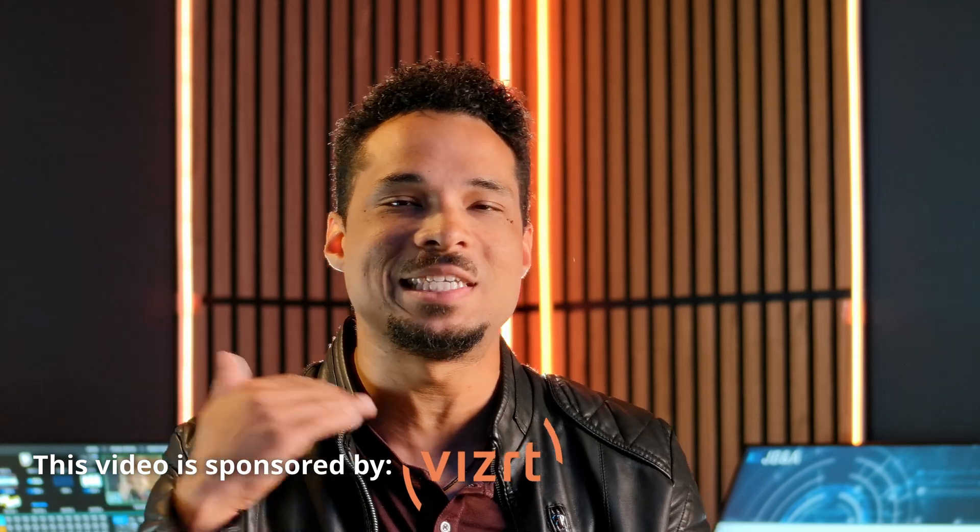What's going on everybody? King Friday here. I hope you're having an amazing day today. We have some fantastic, crazy news for all of you live production fans out there. You guys are going to want to sit down for this one. This one is nuts.